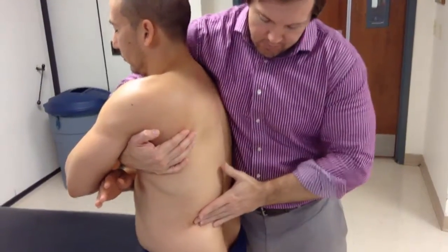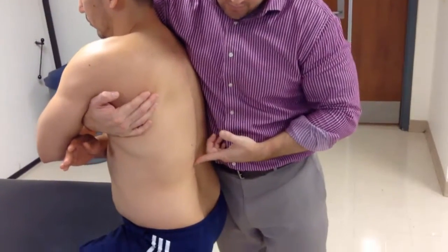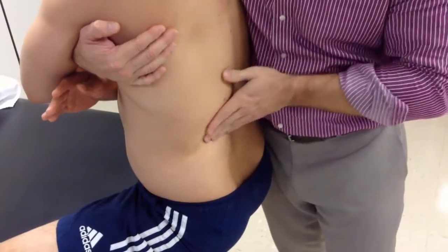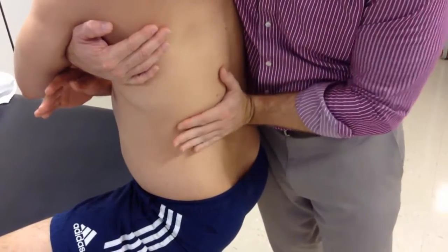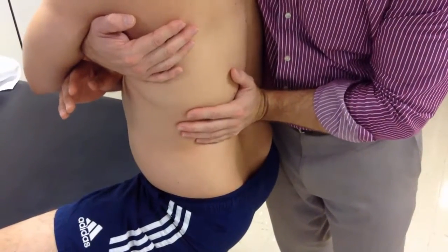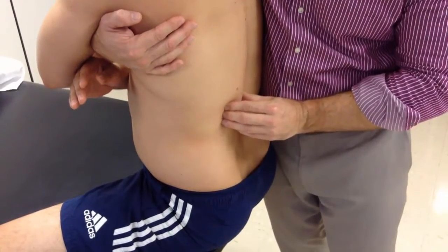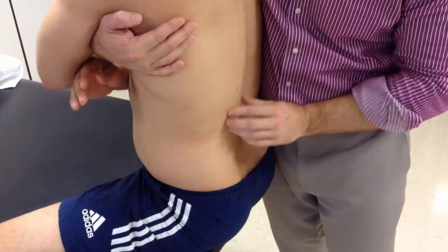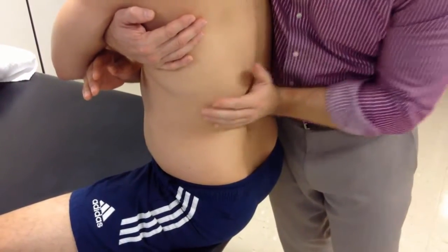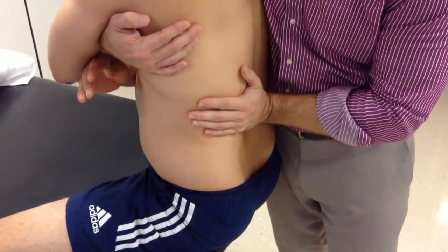My contact point for this thrust manipulation is going to be right around the transverse process of T12. To get there, I'm just going to identify my rib — walk up on that 12th rib until I get to that area, and then put the same point right on that transverse process. A lot of times you're going to have an increase in the thickness of the erector spinae in this area. That is normal. You can just put your contact point over the erector spinae because just deep to that is going to be that transverse process.